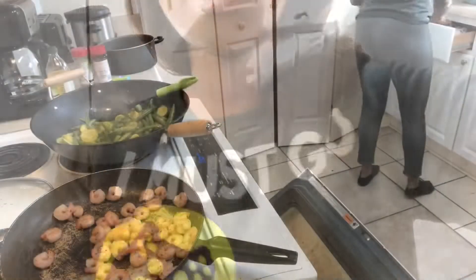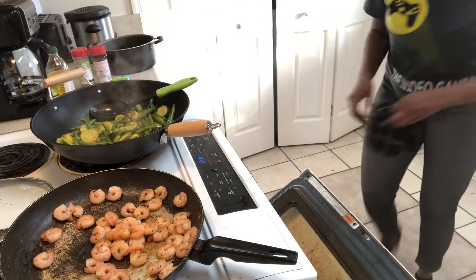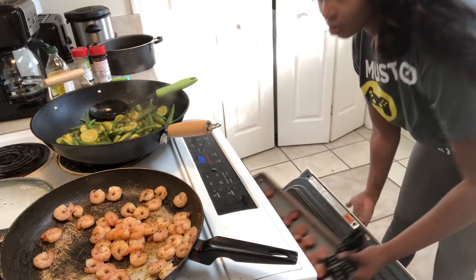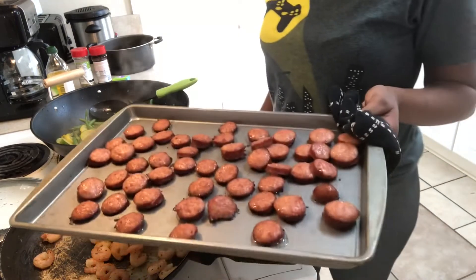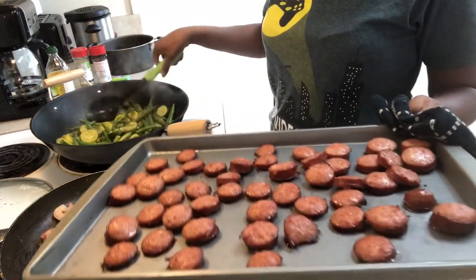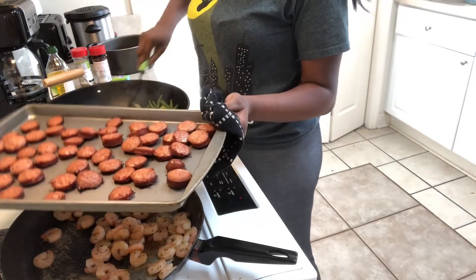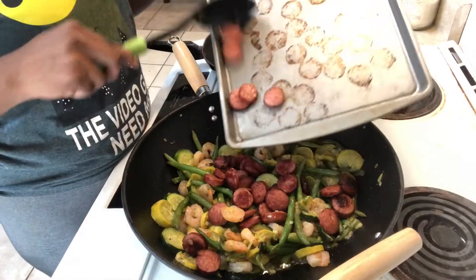Everything's been cooking good — I think it's about time to check up on our sausage. Oh, looks perfect, it's ready! You just want the sausage to cook down some; it doesn't have to be burnt or crispy. Mine just look a little golden around the edges — that's perfect for me.